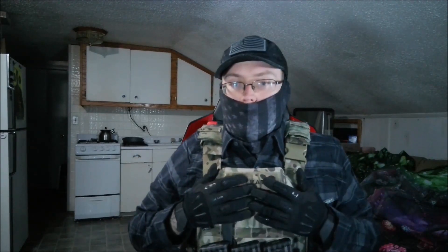First impressions: pretty simple. It's nice, comfortable, has mesh on the inside which makes it very breathable and very comfortable. I could run this plate carrier all day with the Level 3 Plus steel plates that are in here.